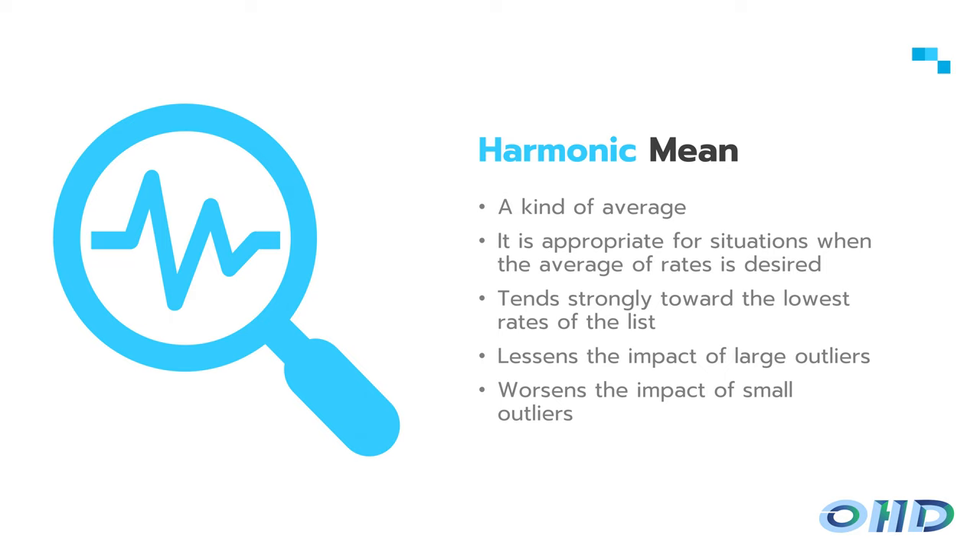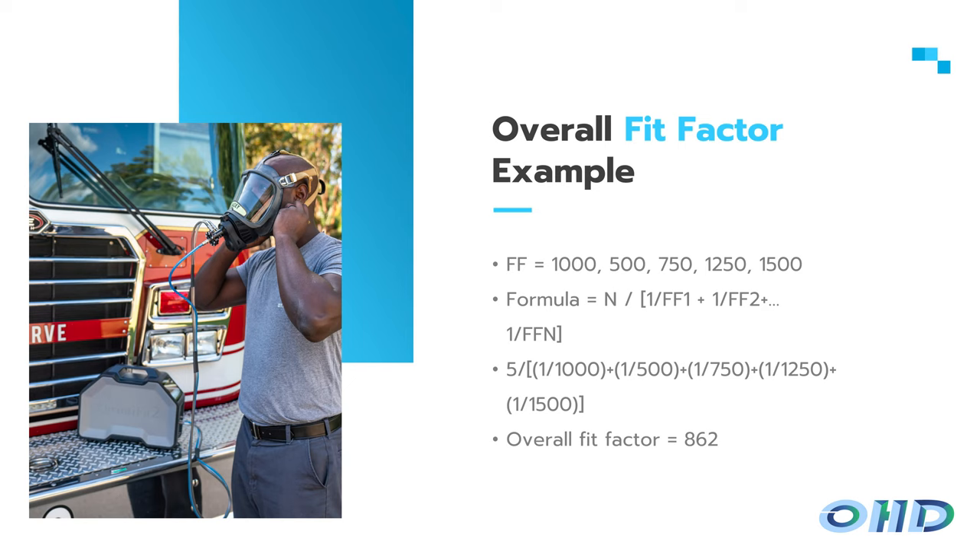The harmonic mean is a more conservative evaluation — it lowers the impact of large outliers. For example, using the same numbers, a standard average gives 1,000, but the harmonic mean gives 862. CNP's fit factor range is more limited than CNC's; with the read-on protocol, the highest fit factor you'd ever see is 26,900, which would require a respirator perfectly sealed to someone's face. CNC's range can go from zero to over 100,000 depending on ambient particle counts.